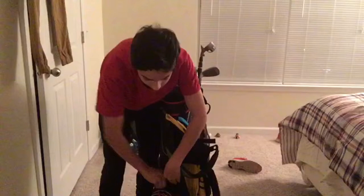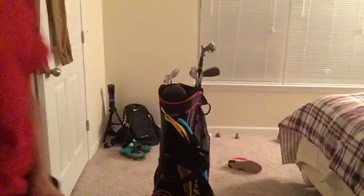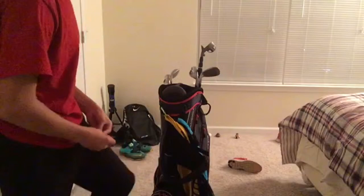In the top pocket, we have some smaller tees. These are for par 3s where I'm hitting an iron or maybe a hybrid off the tee box — that's what these tees are for. I also just found this little tee — it's pretty cool.